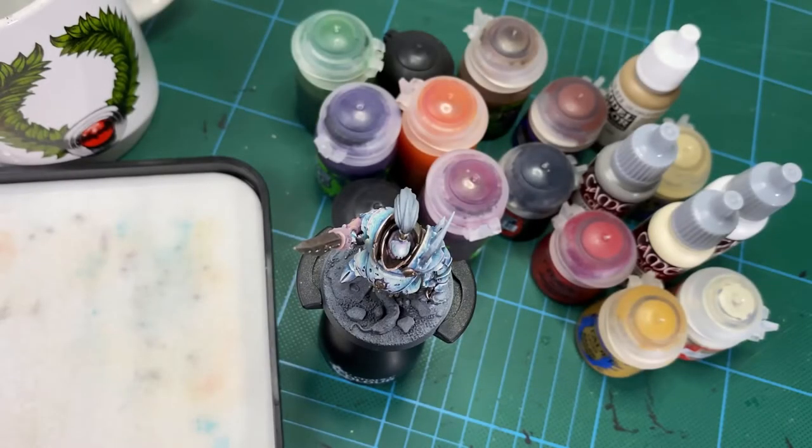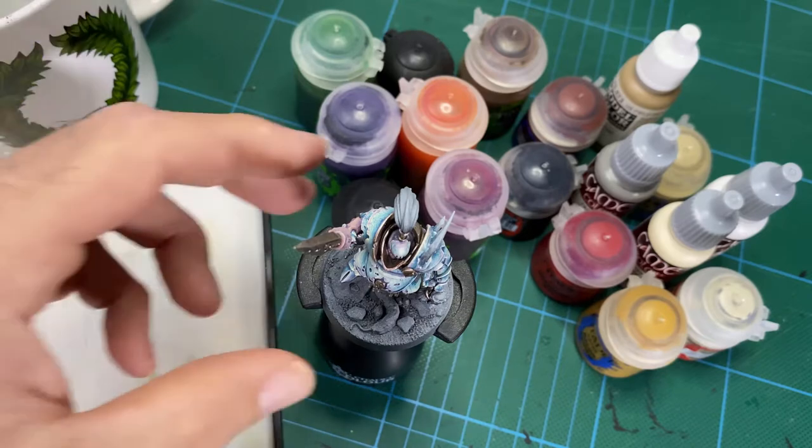Hey guys, and welcome to How To Paint Sepsimus The Plague Sworn Part 6. Today we're going to be doing all of those secondary details to round him off, make him look cool, and prepare him for next week. We're going to be going back over that skin and adding our final touches, doing the base, and then the final wonderful part of any Nurgle model - getting those Nurgle fun bits, all the little dribbles and that stuff. This is the exciting end stage where we get to see everything come together.